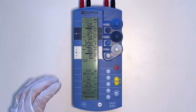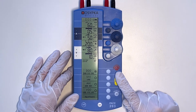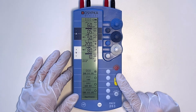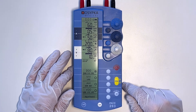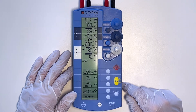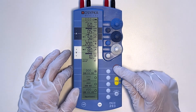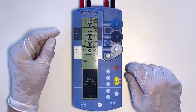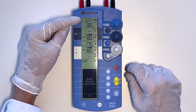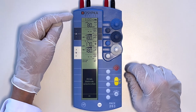The third thing to know is the red button. The red button is the emergency button and turns the device into asynchronous pacing with maximum output. You press the yellow button first, then the red emergency button. The PACE 203 will immediately go to DOO asynchronous pacing — there is no sensing in the atrium or the ventricle, and therefore no values are displayed. The device stimulates with a maximum output of 18 volts in the atrium as well as in the ventricle.